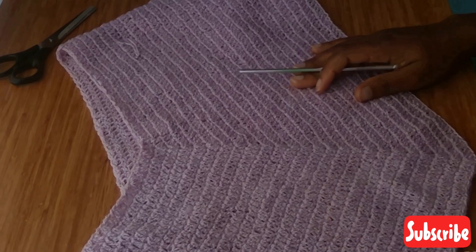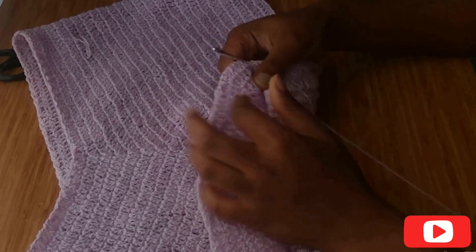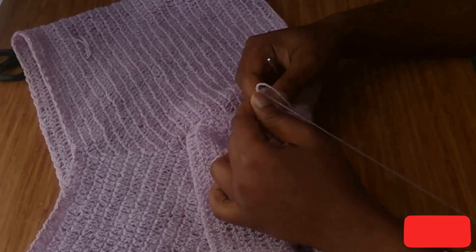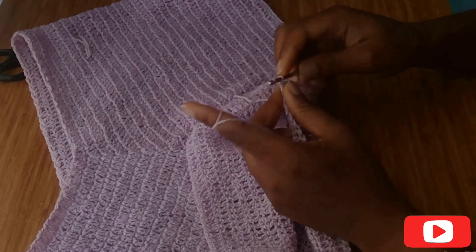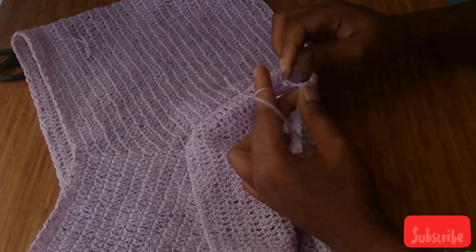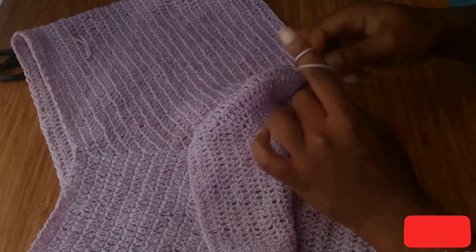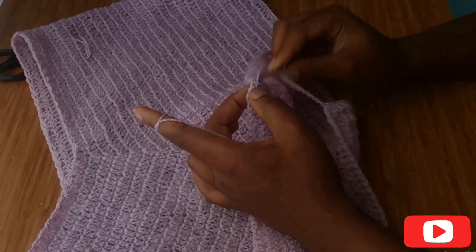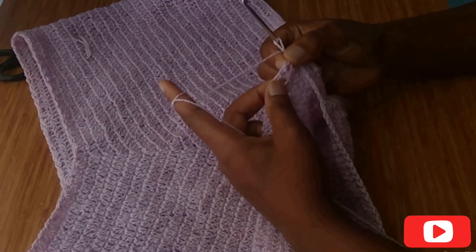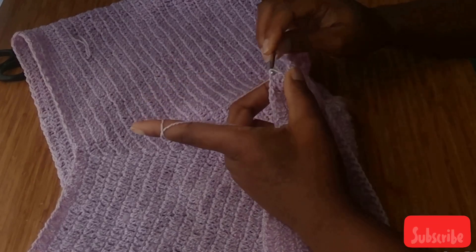Now I'm going to attach my yarn to the middle of the three double crochet stitch and make a chain of 10 — one, two, three, four, five, six, seven, eight, nine, ten — and attach the chain to the middle of the other side where we did our three double crochet. I'm going to join it with a slip stitch.